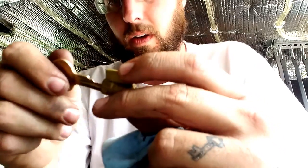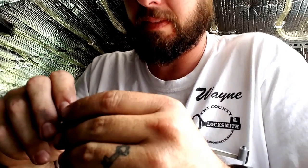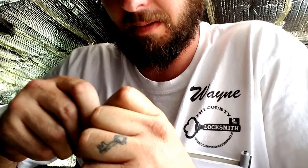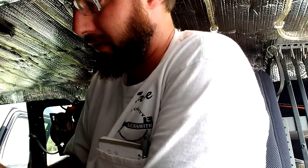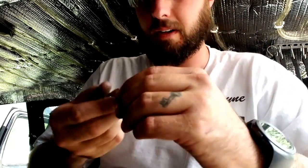Now that we've got our key here, go ahead and take the old key, insert the old key. Sometimes you can see if the old pins will work with your new pinning, but these really don't matter so we're just going to dump them.